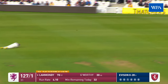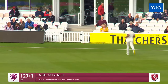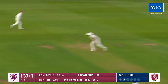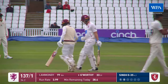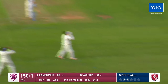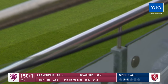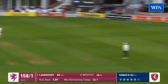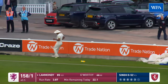Started off well here — educated glide, edge, four more. That's a sweeter shot as we've seen. And that one's going to run away off the inside edge of the bat — yeah, four runs.